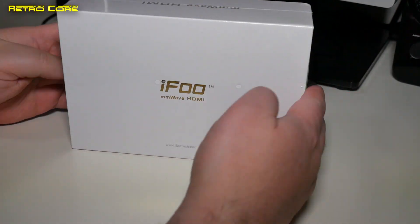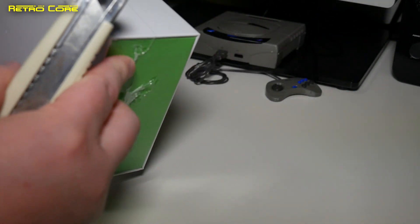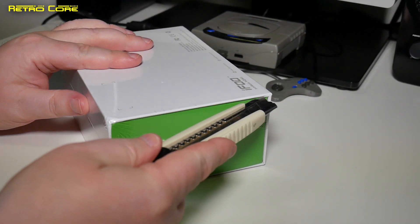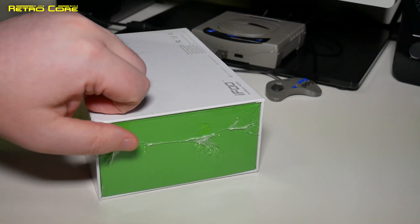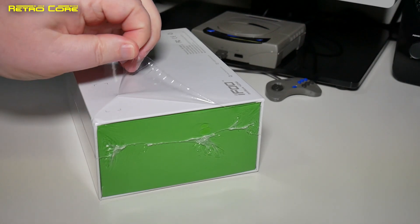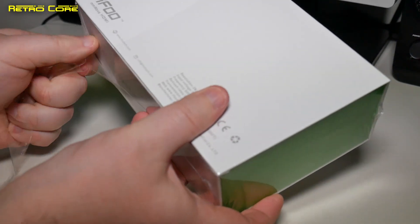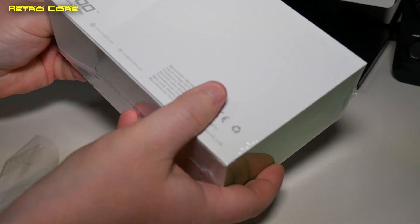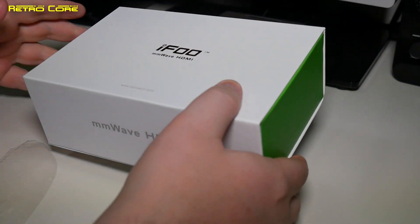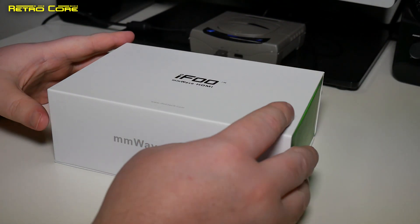Okay, so first let's take a look at the main device. Now even though these devices were given to me, that is not going to alter my opinion of them — I am going to tell you exactly what I think. Coincidentally, they do actually have a Kickstarter for this device going up very soon, maybe even today as this video is published. I'll put a link in the video description down below for the Kickstarter page.